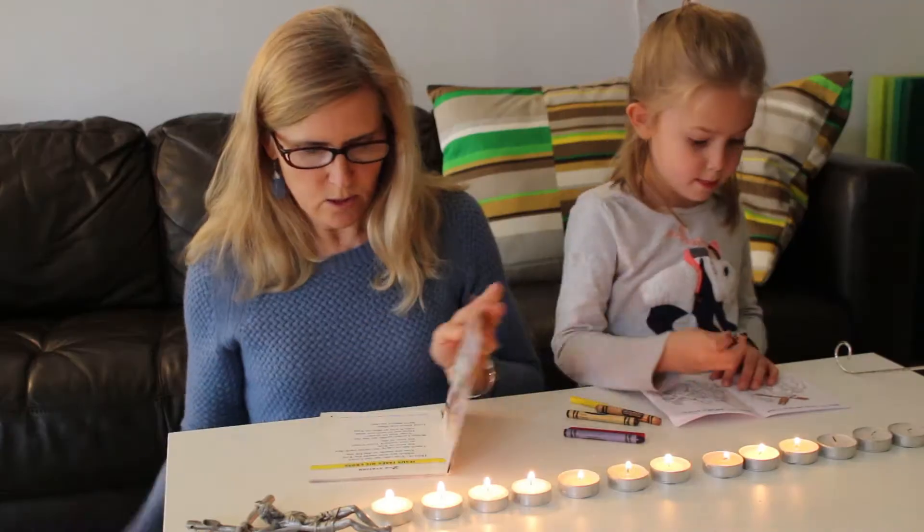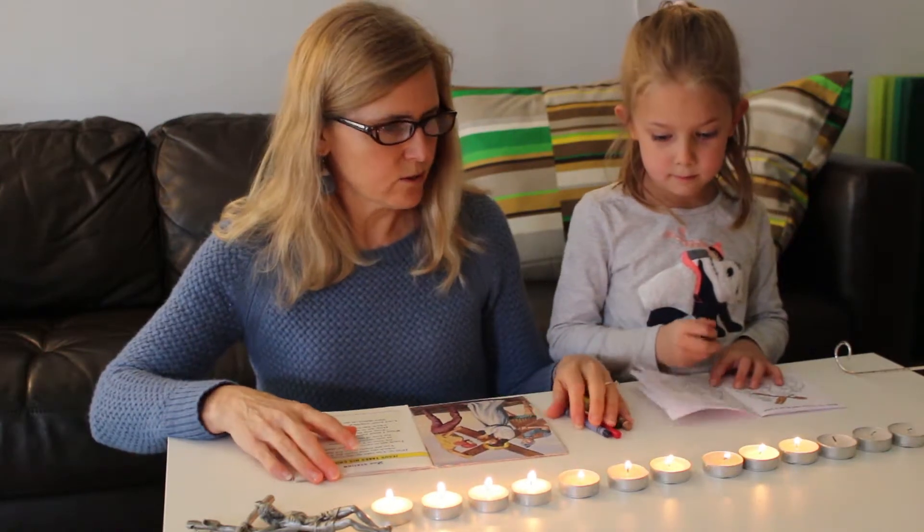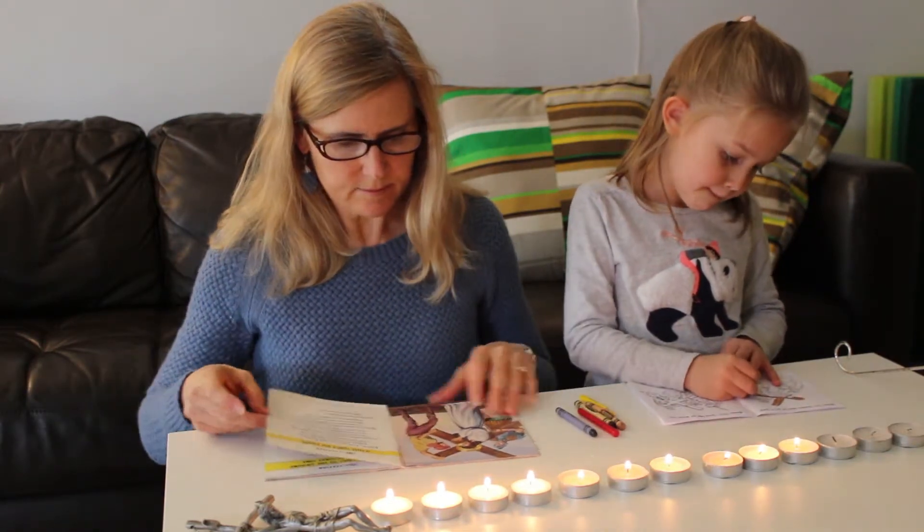Also, if you don't want to use candles, there are Stations of the Cross available on YouTube where you can follow along with beautiful music, meditations, and pictures. Those work really well to do with your family too.